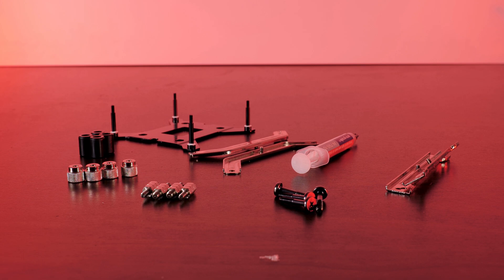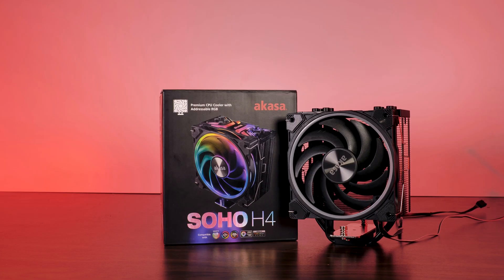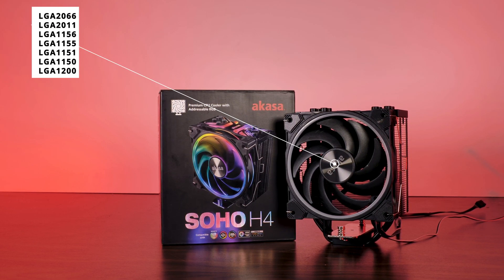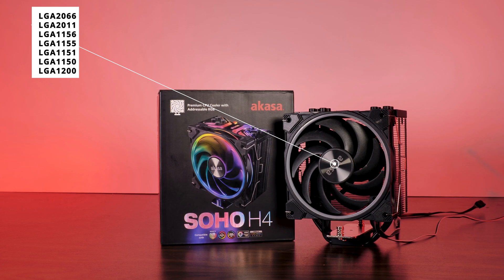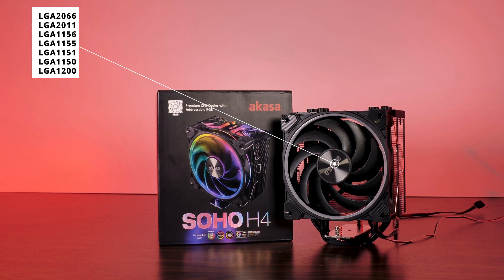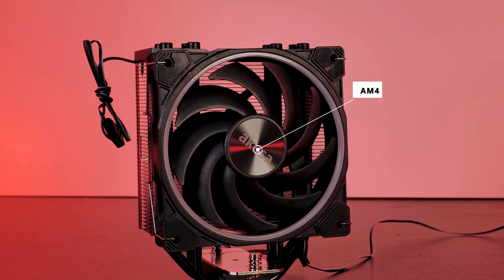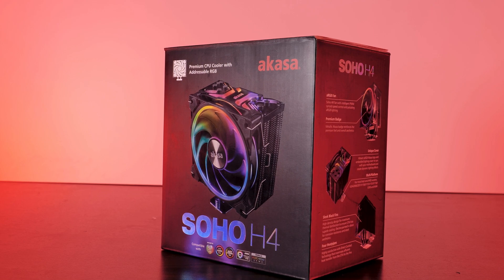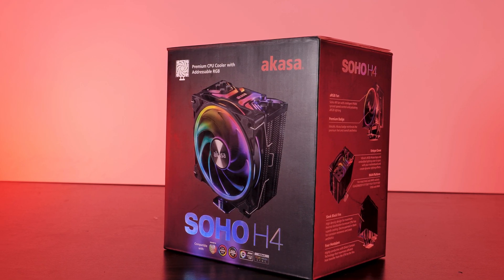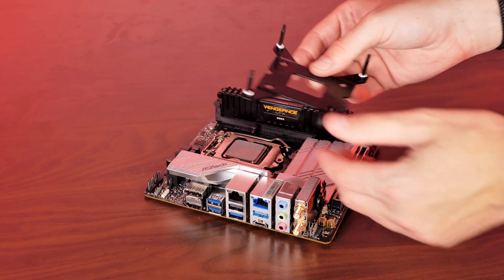Inside the box of mounting hardware, you'll find some of Akaza's Pro Grade Plus thermal compound. In terms of compatibility, the Soho H4 supports every LGA 1150, LGA 2066, LGA 2011, and the newest LGA 1200 socket for Intel. For AMD, it supports the Ryzen AM4 socket. The theoretical TDP rating on this cooler should handle a maximum of 185 watts.